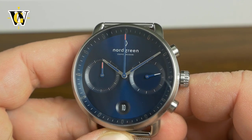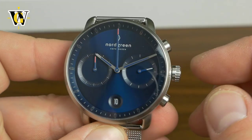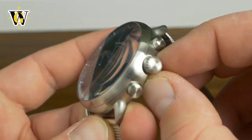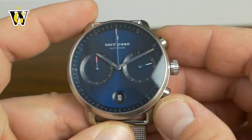Again it's very minimalistic and very Nord Green. All their watches — once you go to their website, and I will put a link in the description — you'll see that they do have a common design language.